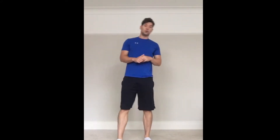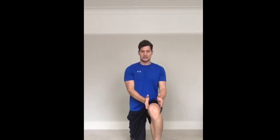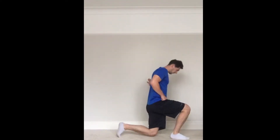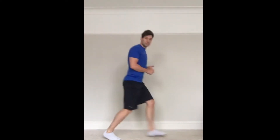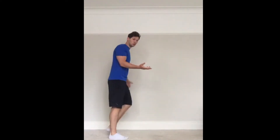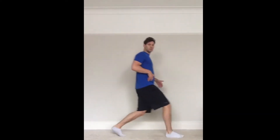Well done. Okay, lunges — 30 seconds alternate lunges. Just stepping forward, make sure that knee stays nice and aligned. Drive your back up and then switch legs. If you struggle keeping your balance, find a bit of wall and go from there. If you struggle taking the knee all the way down to the ground, just step forward — it's still a great exercise.